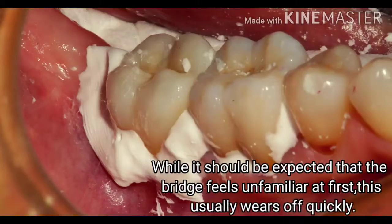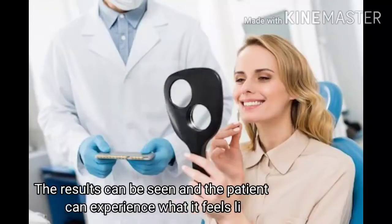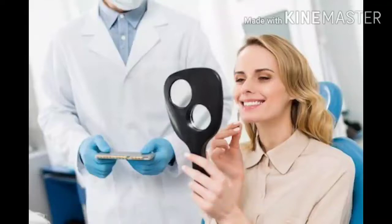While it should be expected that the bridge feels unfamiliar at first, this usually wears off quickly. The result can be seen and the patient can experience what it feels like biting the teeth together gently.